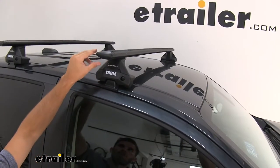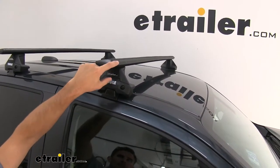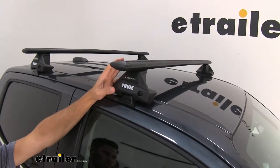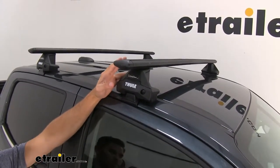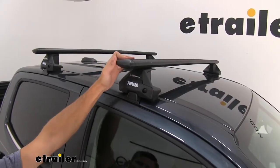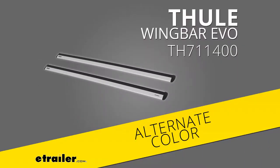Up top we have our 53-inch Wing Bar Evo crossbars. They have a nice aerodynamic shape that's going to help cut down on wind noise and drag, especially compared to a standard square or round bar roof rack system. We have them in black right now, but silver is also available here at etrailer if that would match your vehicle better.